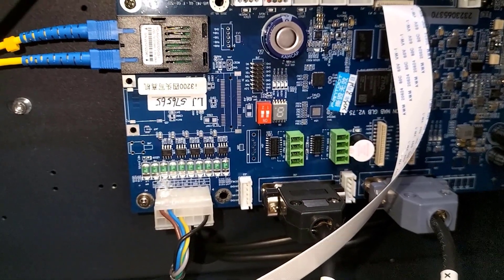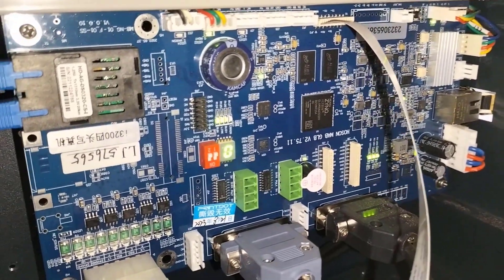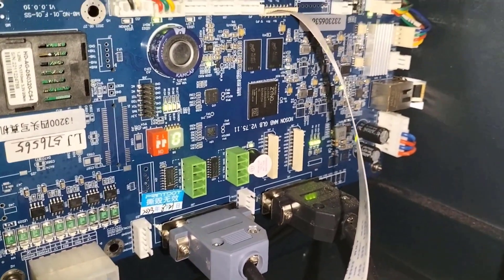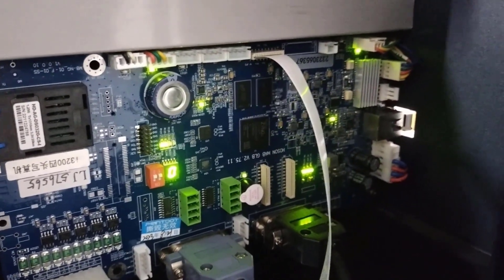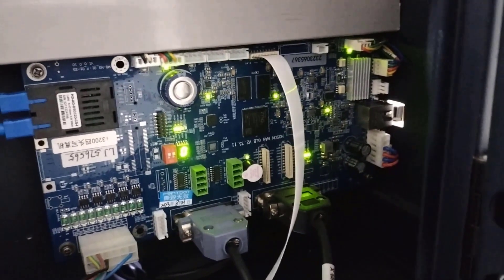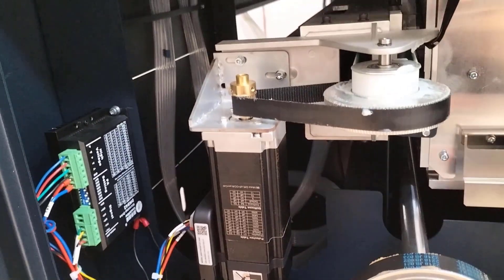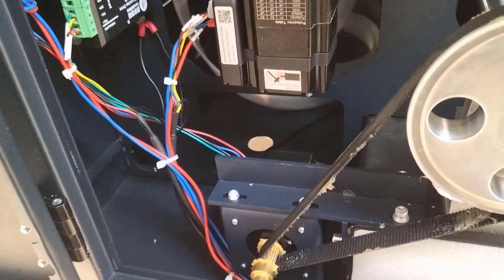The machine has a driver connection system with X and Y motor and Z connection — a motor driver connection system. Now it has a power connector and a driver. The power connector is connected to a lead chain motor. The lead chain is a power connector.